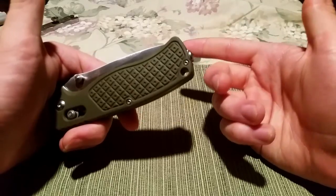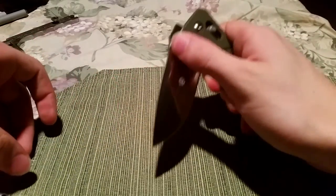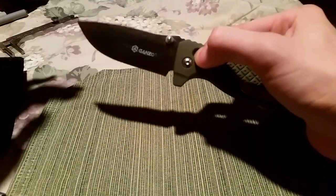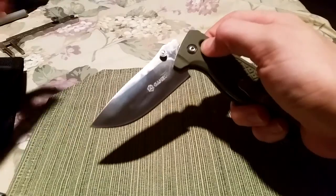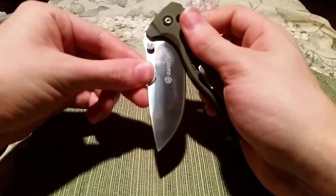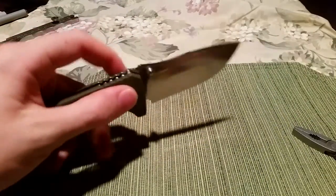This would be a very easy thing to fix if you had a vise, or a very easy thing to fix if you were running the factory. Also, it's not made so that out of the box you can just flip it open and closed gravity-style. The spring is very tight, and the main screw is also very tight. If you loosen it up to let it swing freely, you're going to lose this excellent lockup, which is incredibly strong in all directions.